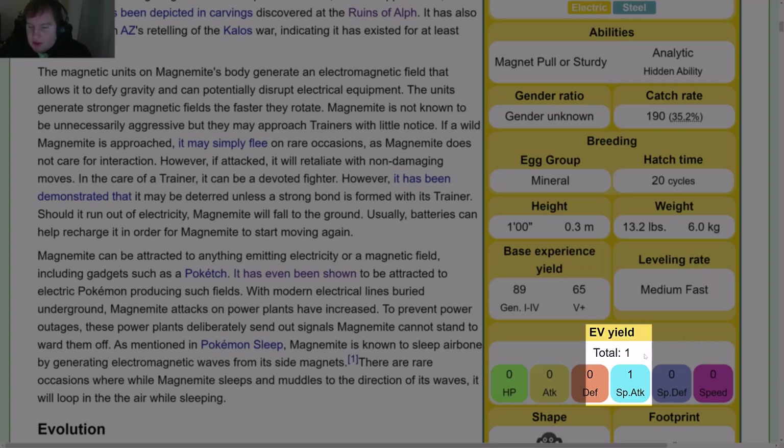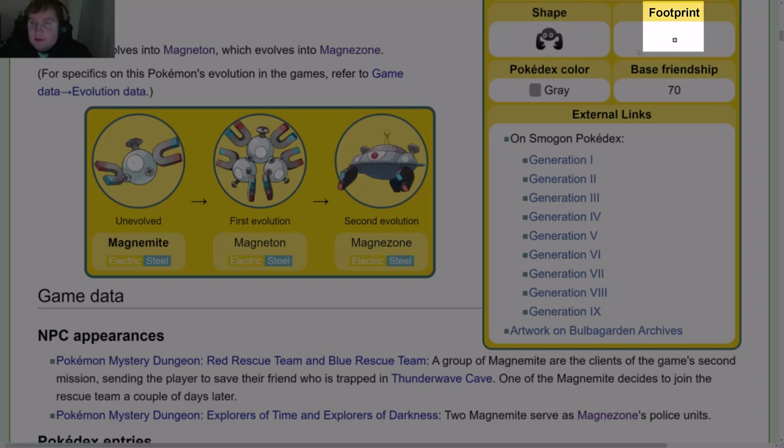EV Yield is 1 in Special Attack. Its shape and footprint are shown here — it counts the little screws as feet, which is cute. Pokédex color is gray — it's probably all different shades of gray.